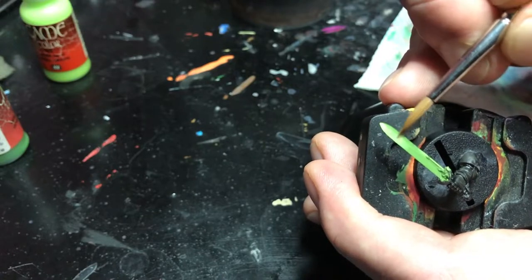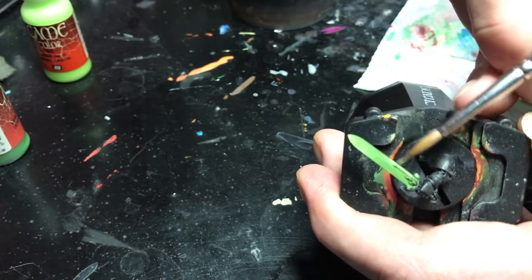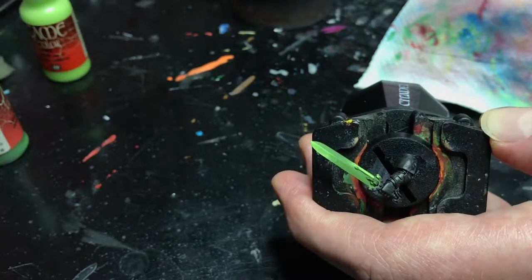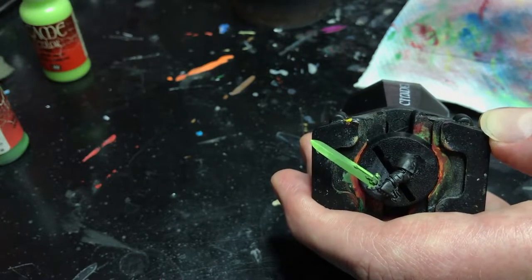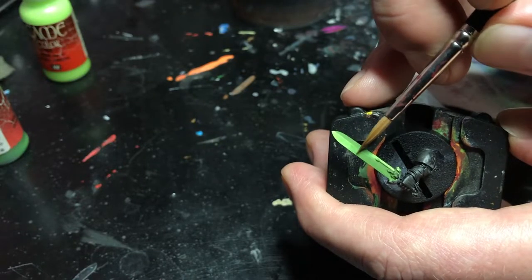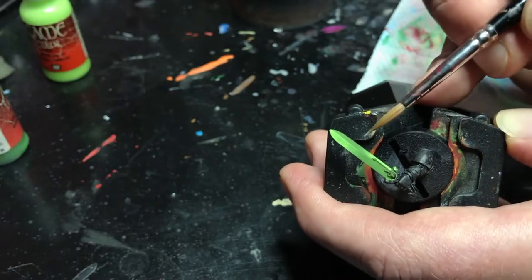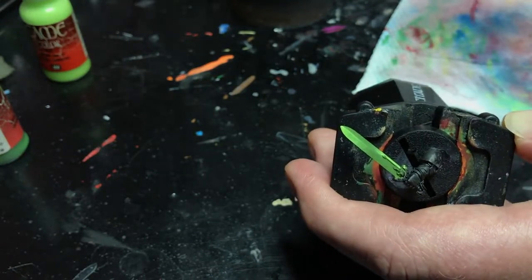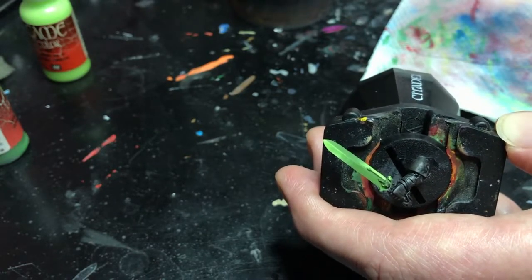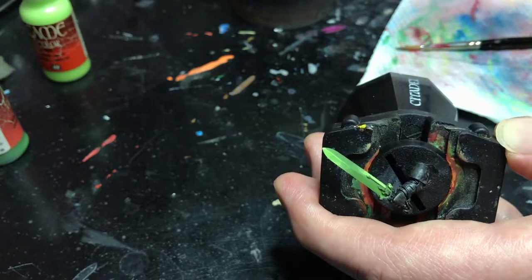I'm going to come down a little more, try to smooth out this transition and pull it out — do the same thing on the other side. Overall I'm pretty happy with how that's looking, so I'm going to leave that color as is for now. What I'm going to do next is step up and use white to get a little more intensity on here — it's just going to go near the edges.